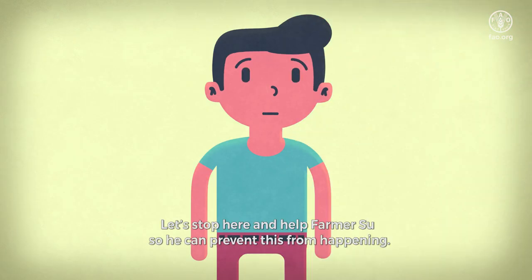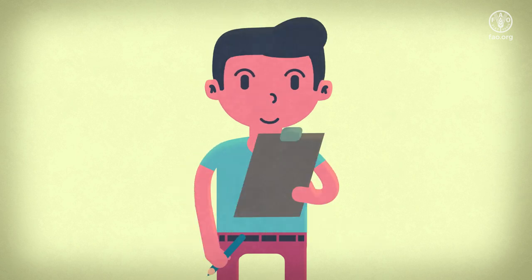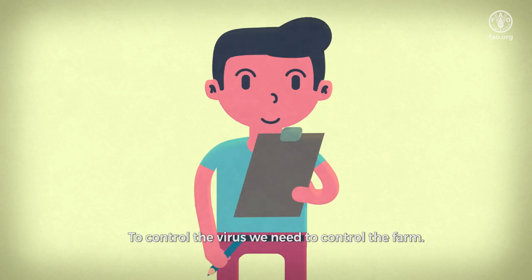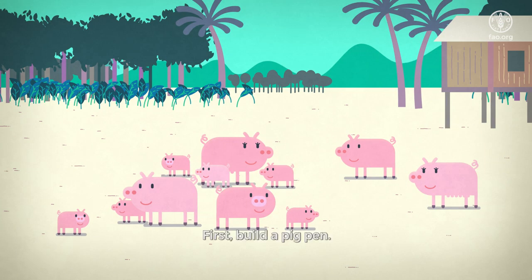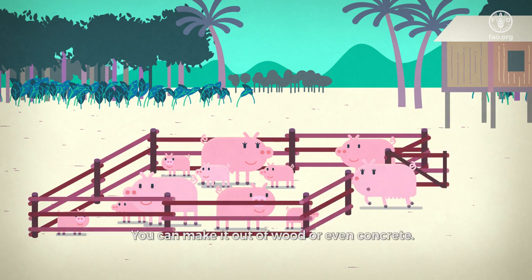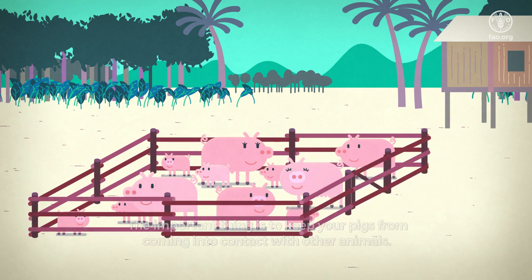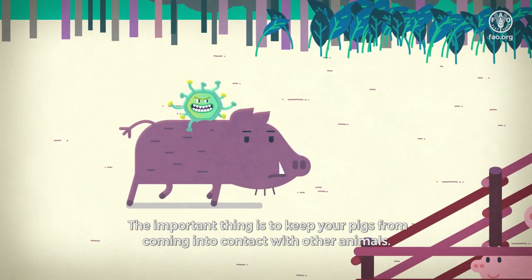Let's stop here and help Farmer Sue so he can prevent this from happening. To control the virus, we need to control the farm. First, build a pig pen. You can make it out of wood or even concrete. The important thing is to keep your pigs from coming into contact with other animals.